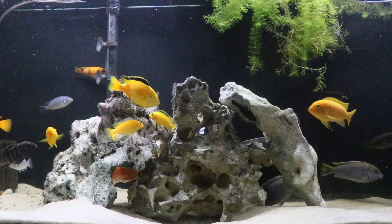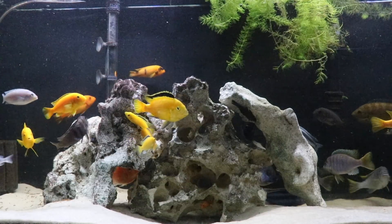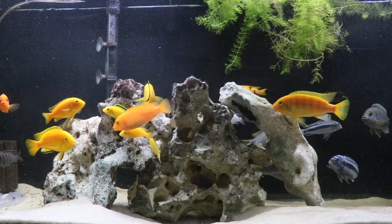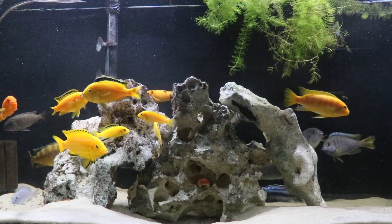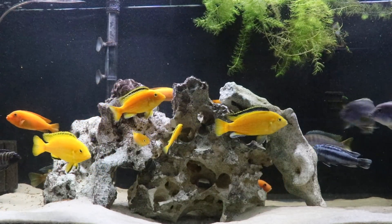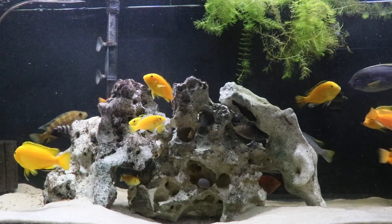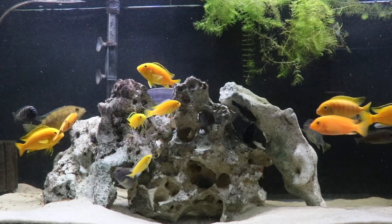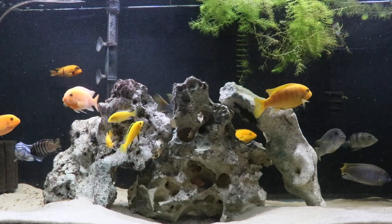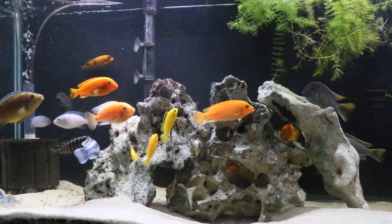Diet is also a very important aspect of keeping these fish successfully. We do not feed them a lot of protein. In nature, they are constantly grazing off rock surfaces, eating algae. So we feed a lot of cichlid flake, some New Life Spectrum pellets from time to time, frozen brine shrimp, and algae wafers with a high spirulina content. We definitely stay away from bloodworms and foods high in protein that will sometimes lead to bloat. We've had really good success with the staples of flakes and pellets, and we're not interested in fattening them up with a high-protein diet.